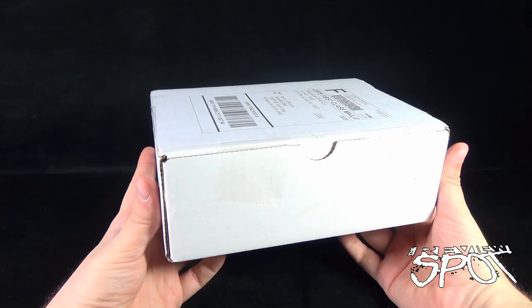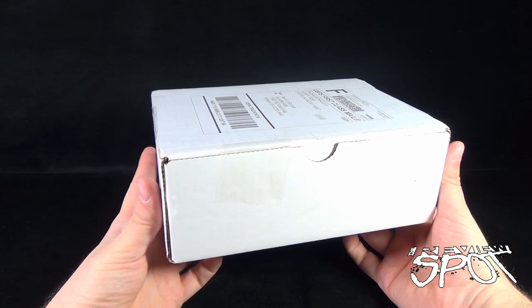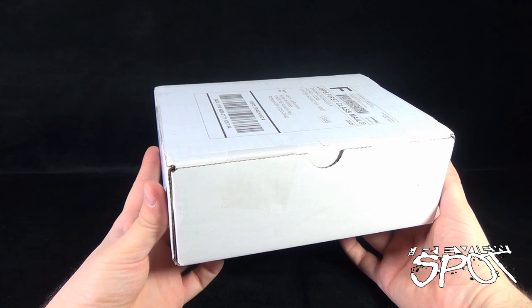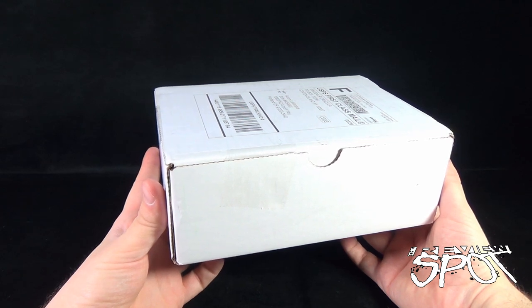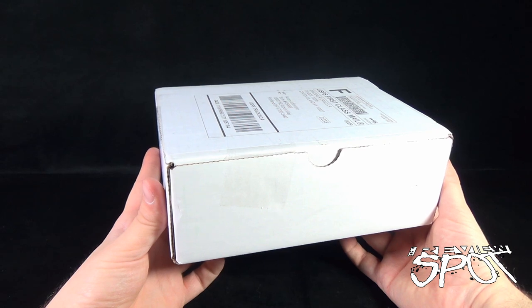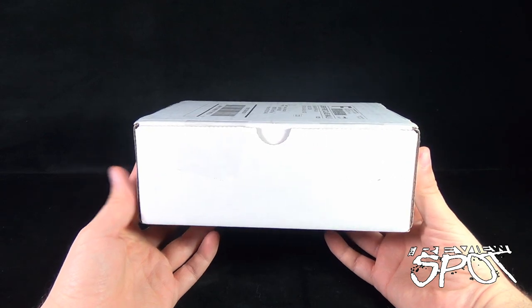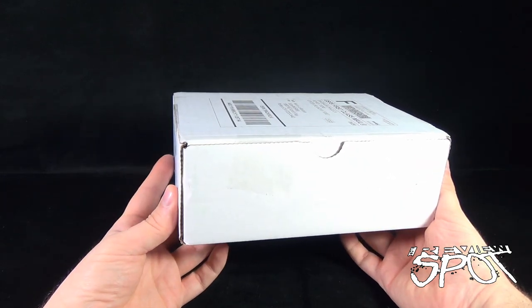Today's subscription spot, we're having a look at the Dinosaur Dracula subscription box for the month of June. Would you guys like to have some retro goodies from maybe your childhood delivered to your house every single month? You can click the link down below and subscribe. Dinosaur Dracula just got his box in the mail for the month of June and we're gonna get this opened up.